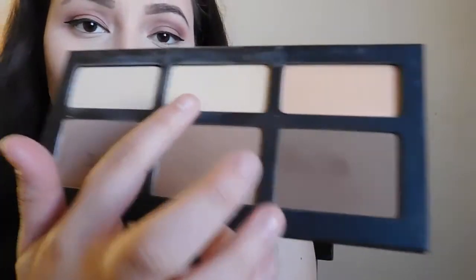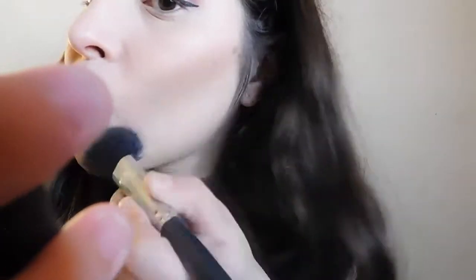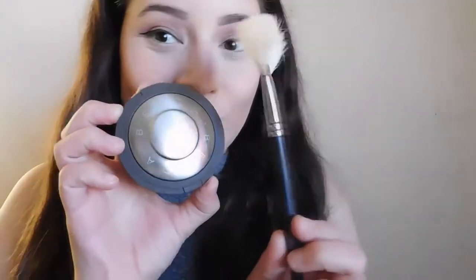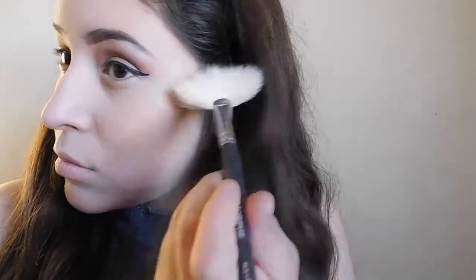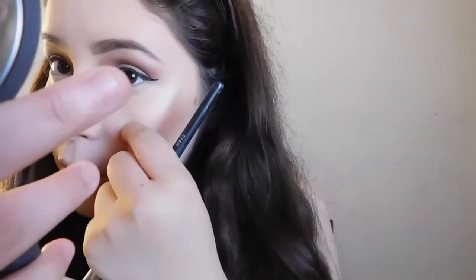Typically when I have harsh lines I like to go back in with a lighter shade. I took the shade — I believe it's called Lyric — and put that underneath to kind of define it more. Now taking my Becca Champagne Pop highlight, I'm going to highlight my cheekbones using a Morphe fan brush. These are really popular right now and they are so good, you guys.